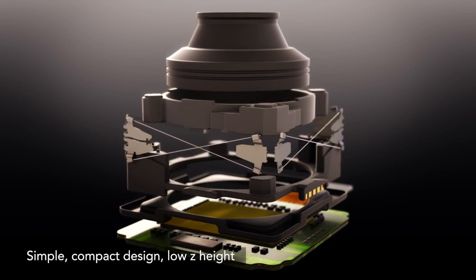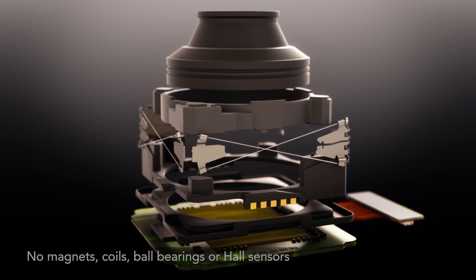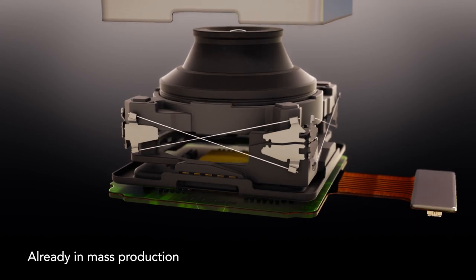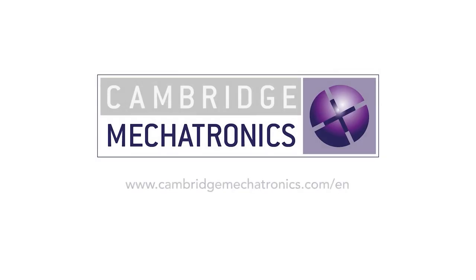SMA 8 wire delivers leading performance in a simple, compact, and cost-effective design. It's in mass production in several of the world's highest-rated smartphone cameras. To find out more, please visit our website.